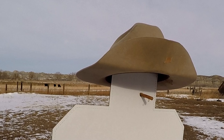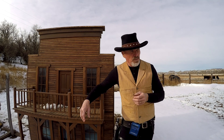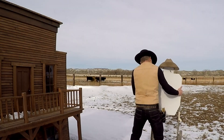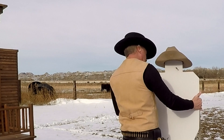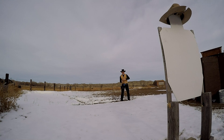You know, this town ain't big enough for even one of us, let alone two of us. So you're gonna have to go stand in front of that berm over there. Come on, I'll let you draw first. Okay, so today we're gonna try some longer range fast draw shooting from the hip.